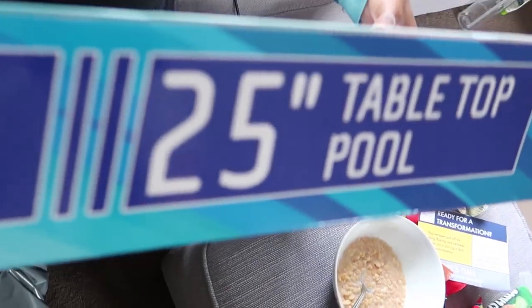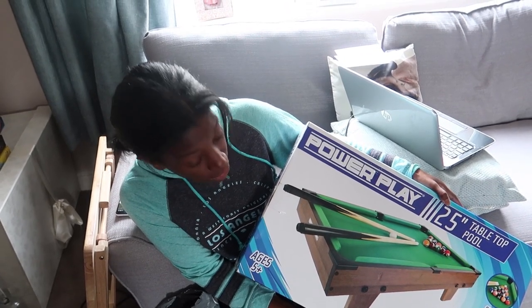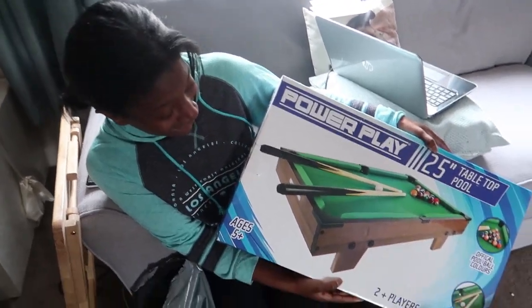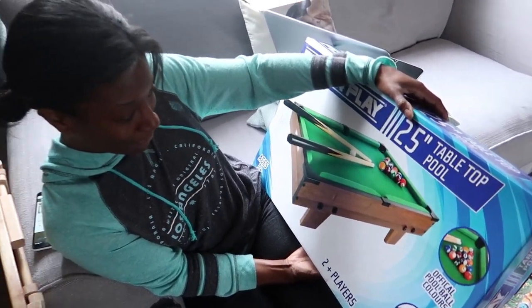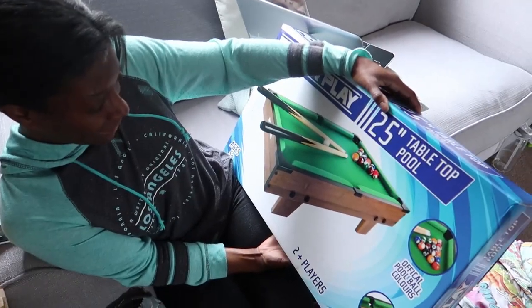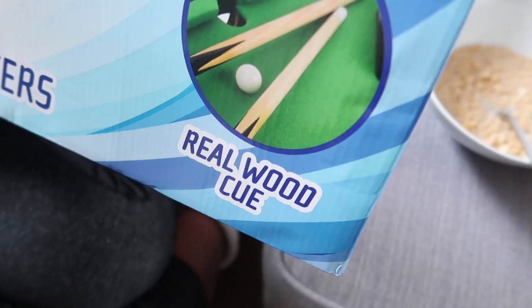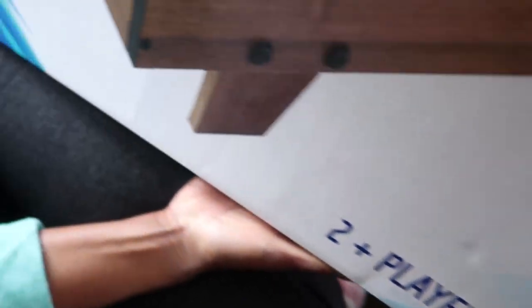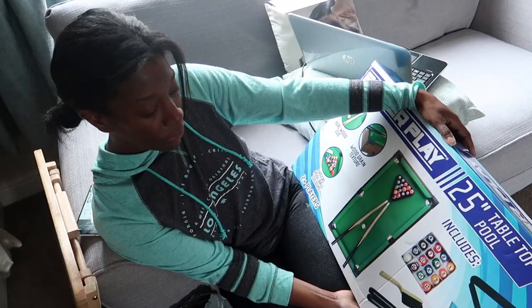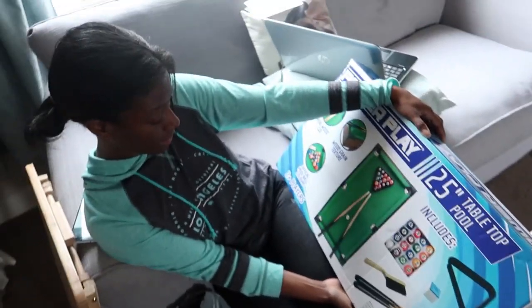It's 25 inches, baby. But why would you play something so small? Well, I asked you that question. Size matters. Okay, it's not the worst thing you've brought home. I just thought it was funny that you thought it was a... Look, it's got official pool balls and real wood cues. Wow. Two players. Five plus. This is all right. Not too bad.